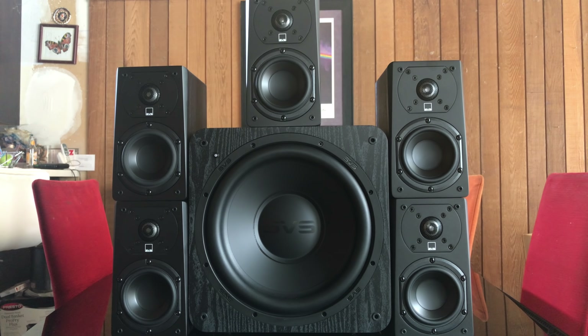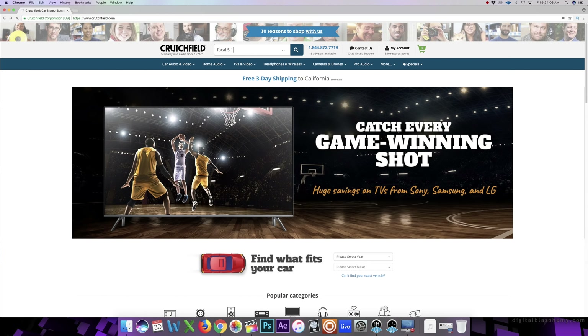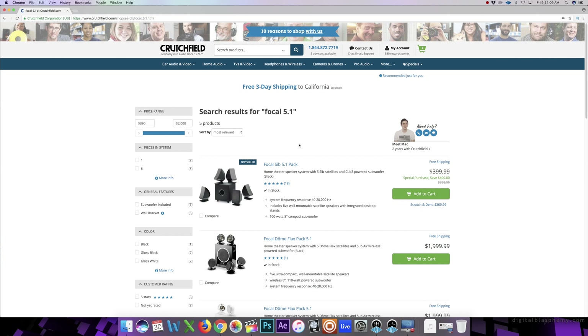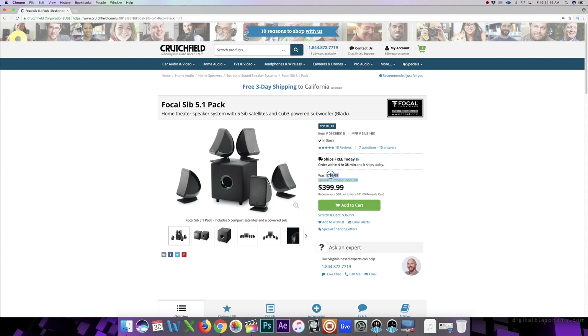In the last Yamaha video, someone was asking if we could do this for under a thousand dollars. I paired up the Yamaha with the SVS Prime Satellite 5.1 speaker system, which retails for $999, and the Yamaha was $499, so we're in at about $1500. Someone asked if we can get this for under a thousand dollars, and if you look around for sales, you definitely can. This AV receiver costs $349, and there's a 5.1 speaker system by Focal on the Crutchfield site at 50% off — normally $799, on sale for $399.